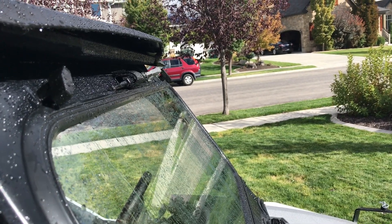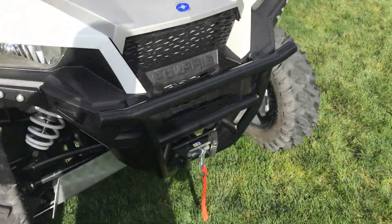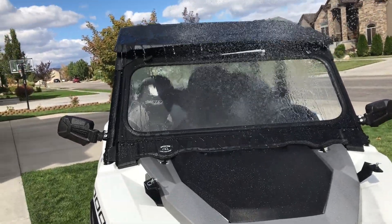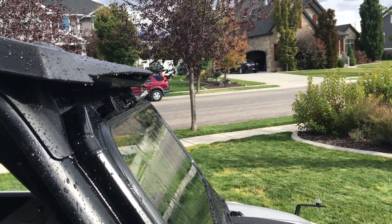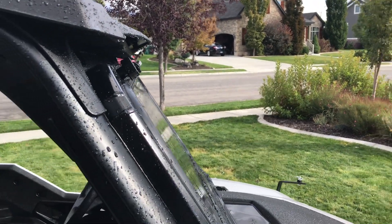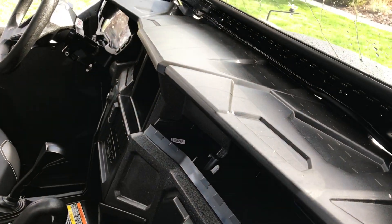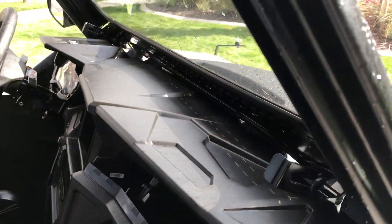You can see some of it dripping down there and it goes off the front right down onto the windshield. This would be more of a heavy shower — probably more than what you'd encounter. Again, it seems to roll right off the front, and I don't really see much water getting onto the dash. Looks like it should do the trick.